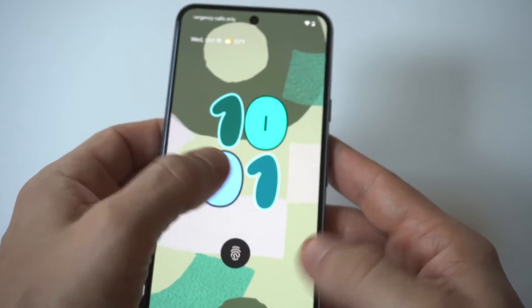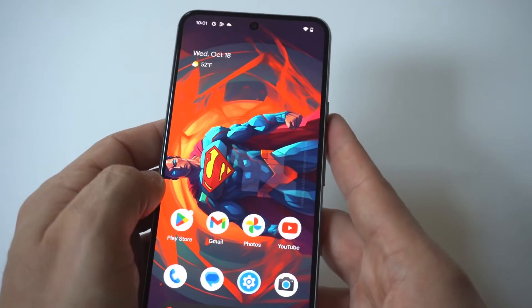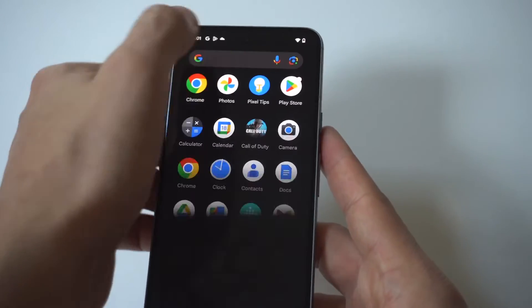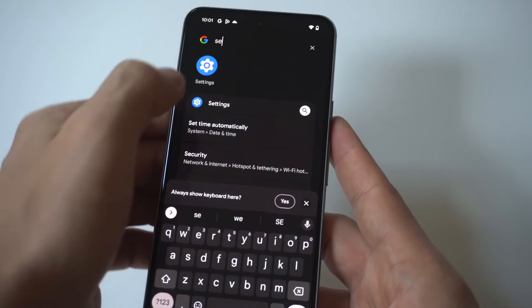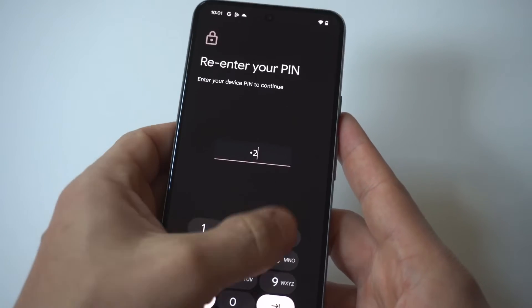We're going to enter it right here — one, two, three, four. Another one I like doing is that pattern. I think the pattern's a good one because it's a little bit hard to figure out if somebody ever gets your phone, and it's kind of fun doing it. So we'll do the pattern method.